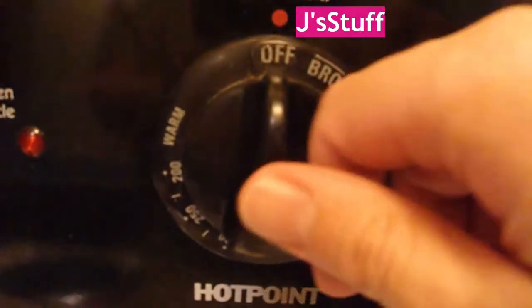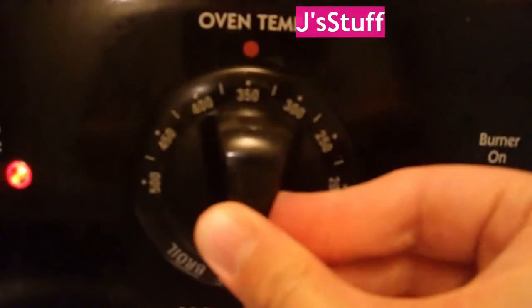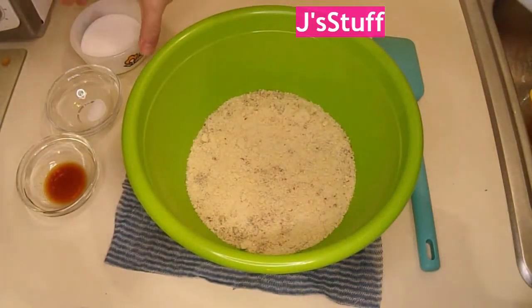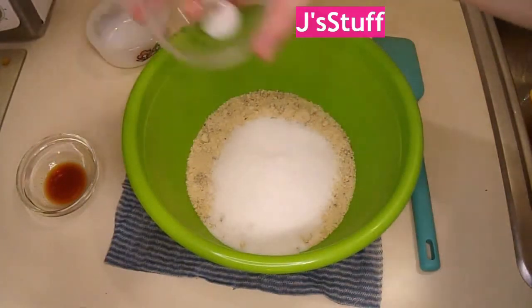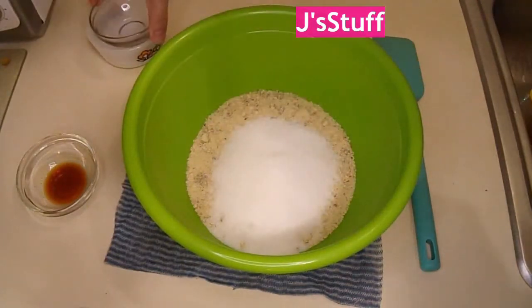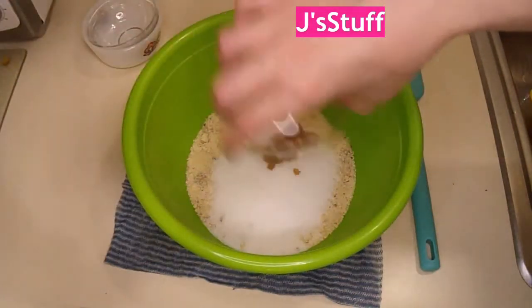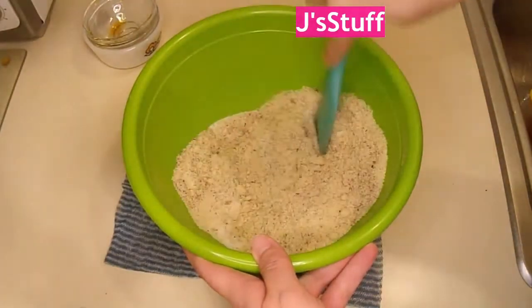First I need to set the oven to 350. There we go. Now I need the almond flour, and add — that's not sugar — salt.